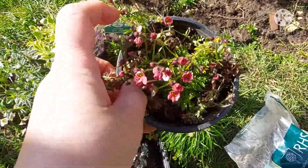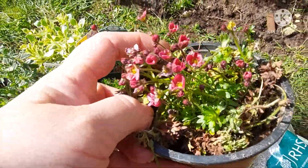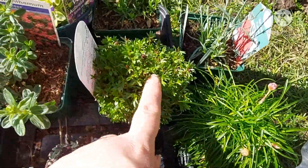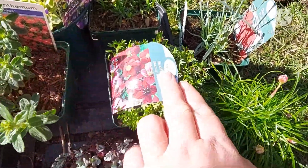I also got this from Shwana — another saxifrage, a pink variety. I've already got the red one here and the white, so I'm just going to position them up on the rockery to see what they look like first.